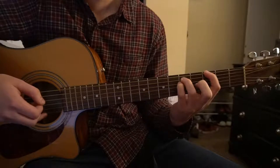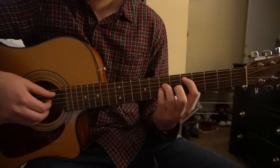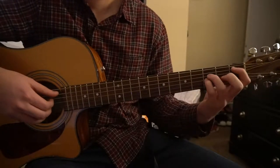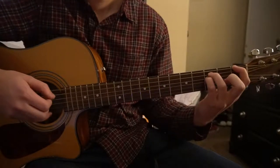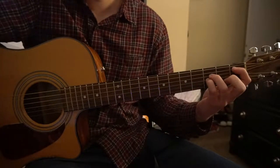You can slide that shape up to the 3rd fret for your G5. If you drop everything down a string and slide over to the 5th fret, there's your D5. And all the way back to the 1st fret for your Bb5. So those are the four chords we're going to be working with.